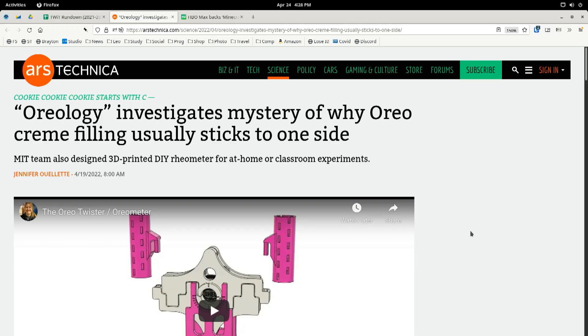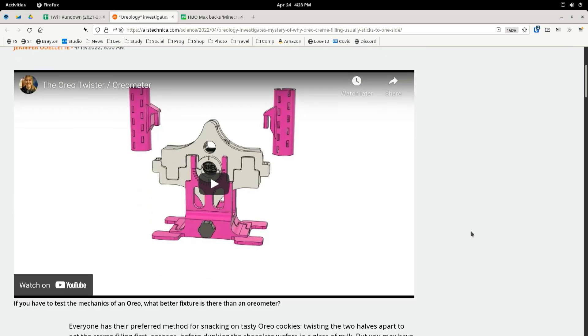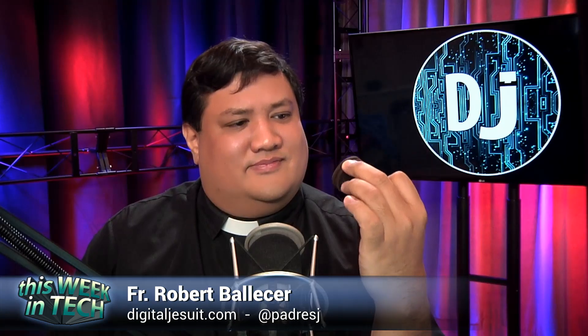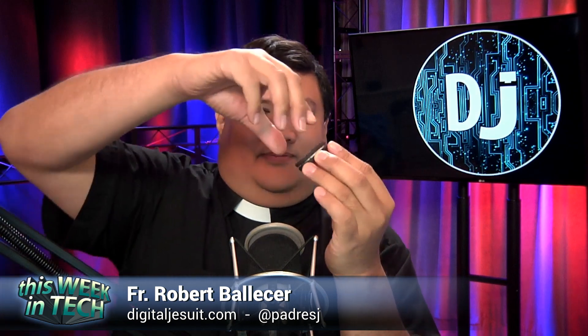There's a study of why Oreo cream filling usually sticks to one side. They're calling it Oreology, and MIT has actually published a paper in the Journal of Physics of Fluids. The co-author, a graduate student at MIT, Crystal Owens, primarily studies 3D printing with complex fluids.